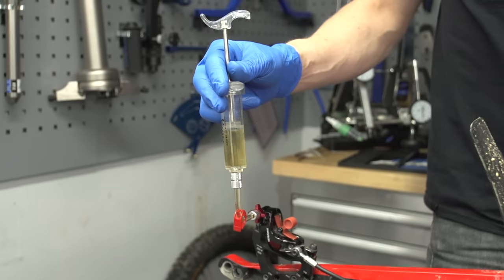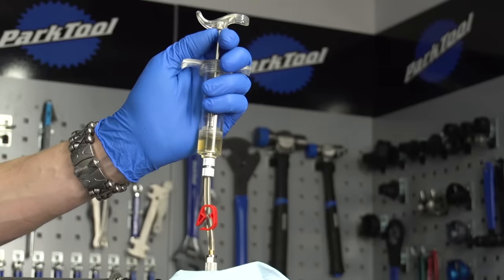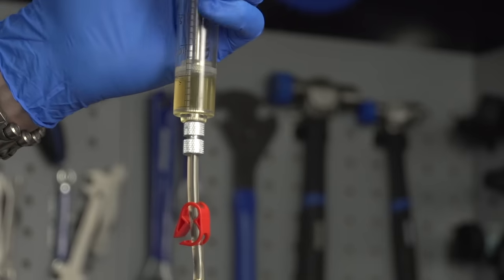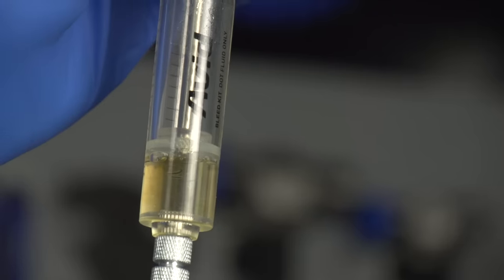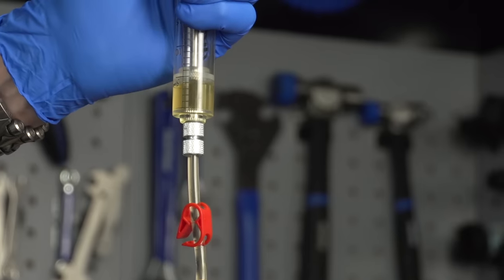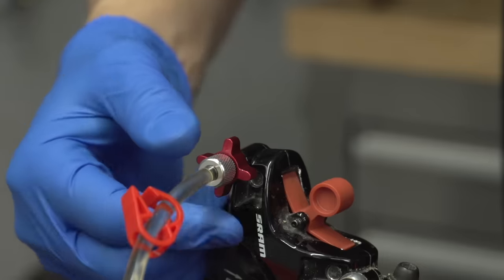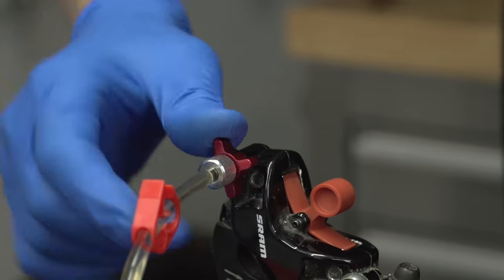With the caliper syringe held vertical in your right hand, use your left hand to pull up on the lever syringe, looking for any air bubbles traveling up. Just a couple of microscopic ones — that's a good clear system with nothing else traveling through. There's no more air traveling up at the lever end.